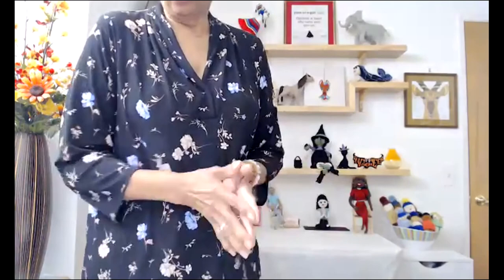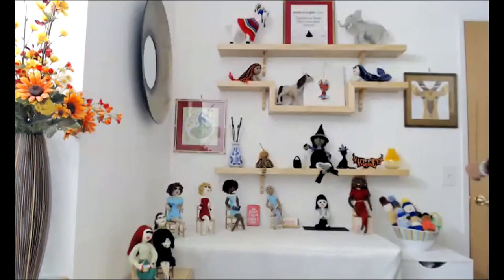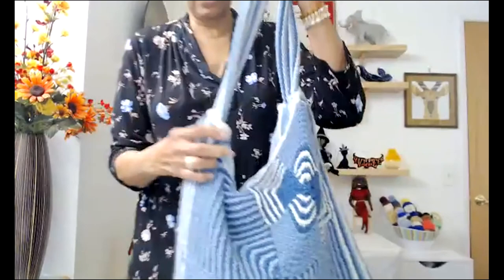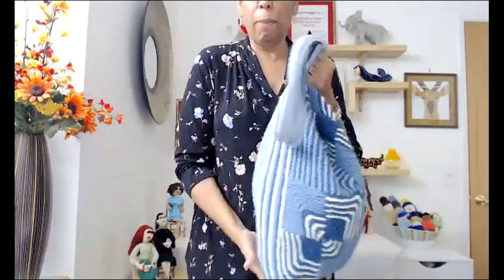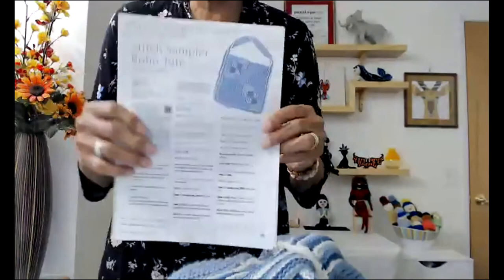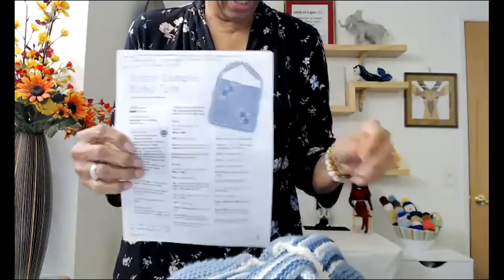I wanted to share with you a tote bag that I made a few years ago. Most tote bags for knitters are canvas or different materials, but none are knitted. I wanted a knitted bag to carry my stuff in, so I found a beautiful pattern called the Boho Tote stitch and decided to make my own knitted tote bag to carry my projects in. The only difference is I put a lining in it as well.